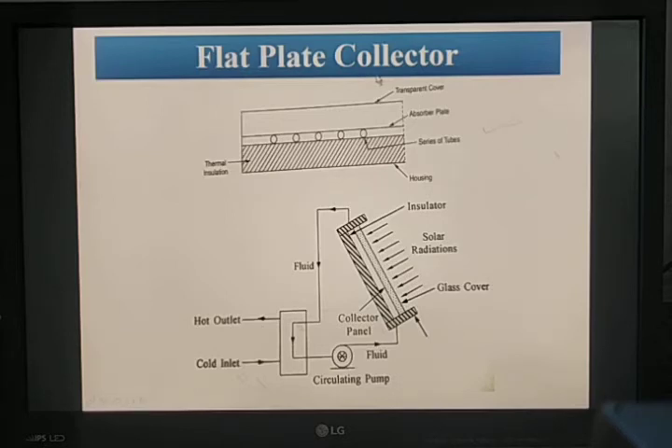The flat plate collector is used only in the temperature range of 40 to 100 degrees centigrade. Applications include water heating, space heating, space cooling, and drying.